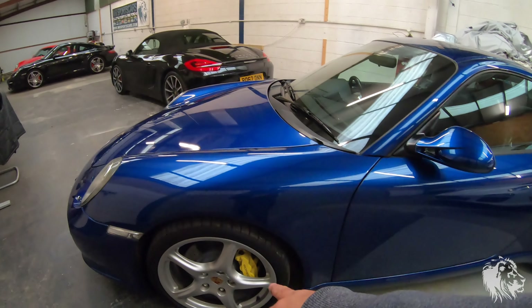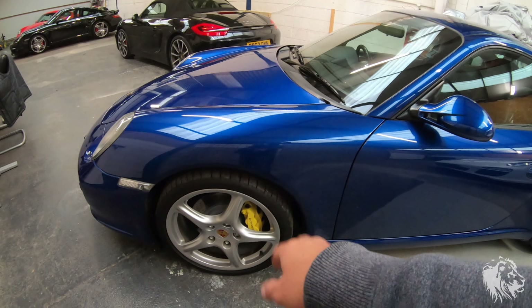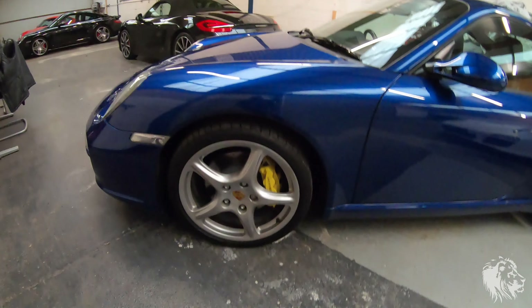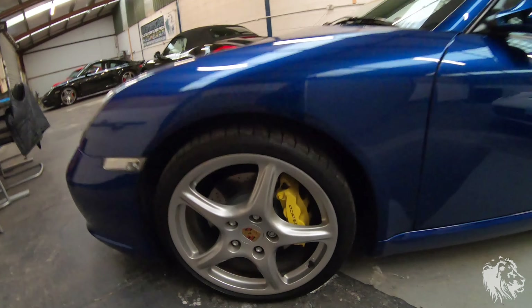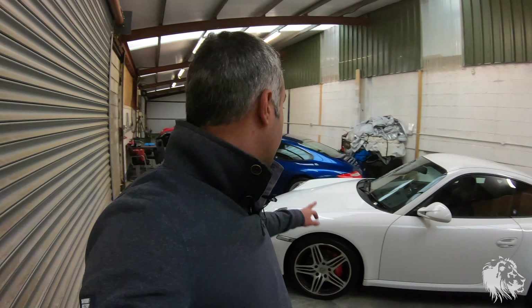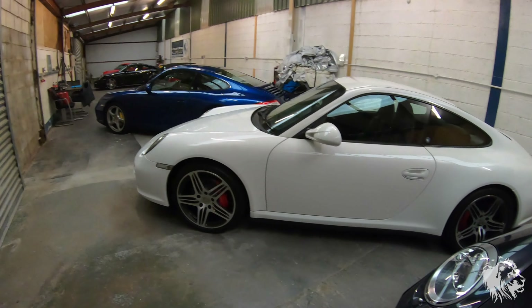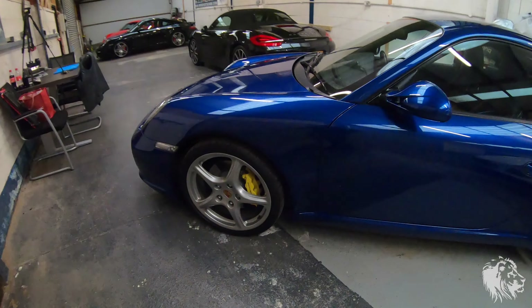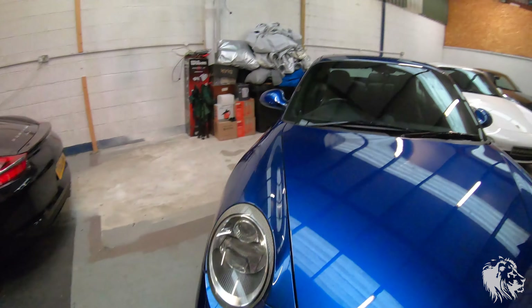However, this one had the Speed Yellow calipers painted from the factory instead. So they're a smaller size but they actually look quite nice because they've been made more of a feature. The black ones do tend to fade and go a light grey and look quite aged, so people do actually paint them in guards red or Speed Yellow aftermarket as well. If you see a car and you want to make more of a feature of the brakes, most body shops will be able to do that — it's quite a lot of work but it is possible.